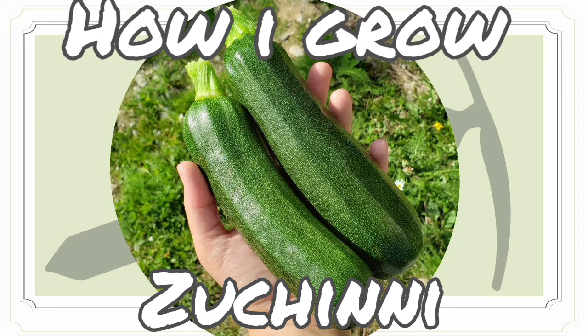Starting indoors means you will have your zucchini a lot faster, which means you'll have a lot more of it because it's producing more throughout the season. 50 days goes by really quickly, especially when half or more of those days are indoors. Remember, germination is not part of those 50 days. When you are planting any plant, it is 50 days after germination that you will get the fruit.